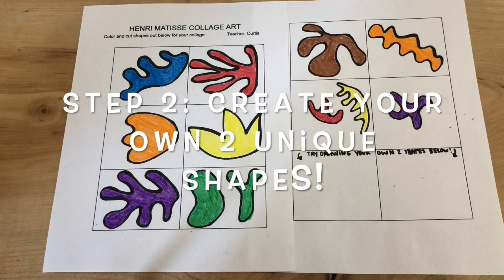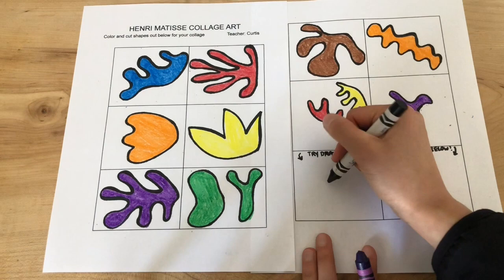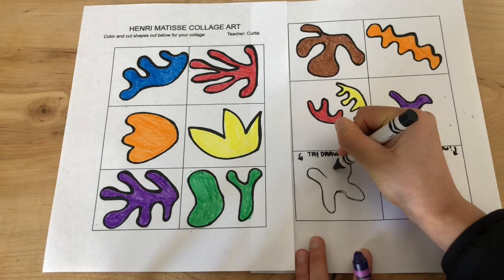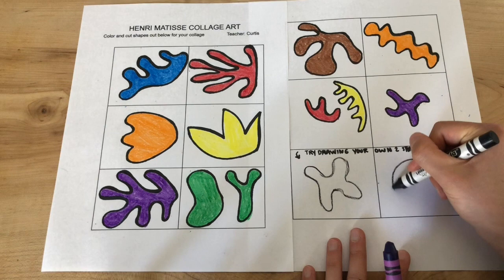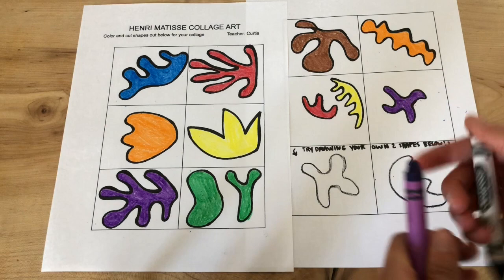All right, so now that I've colored in my Henry Matisse inspired shapes, I am going to draw my own unique shape right here and then a second one over here. I'm thinking I might do something a little more organic like this — kind of looks like a moon and it has some grooves into it. So I'm going to color in these, cut out all my shapes, and then arrange them.